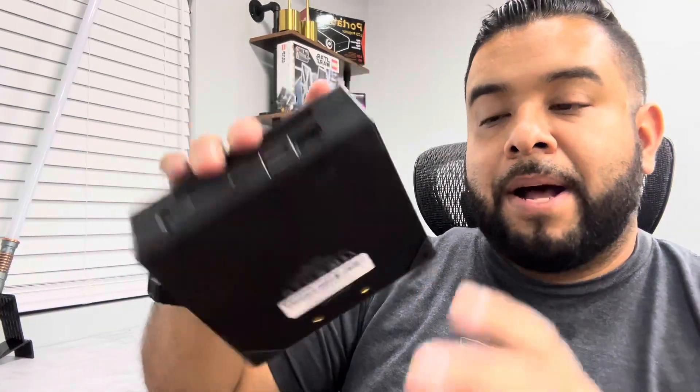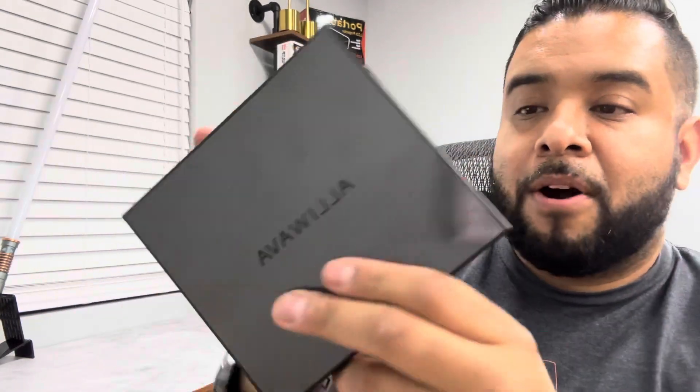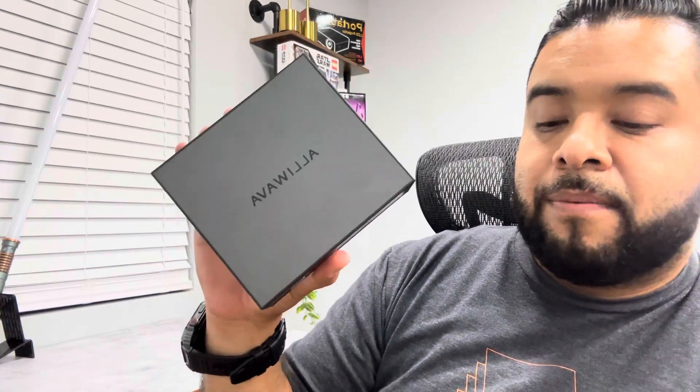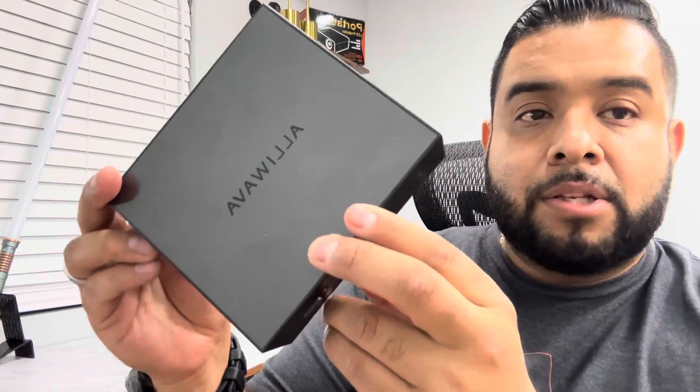This thing is powerful — 16 gigs of memory and 512 gigs of internal storage. It comes with a user manual, two HDMI cables so you can set it up right away, the DC power adapter, and even a mounting bracket with screws in case you want to mount it somewhere. You can pretty much get started right away.